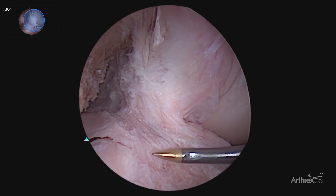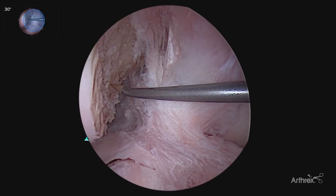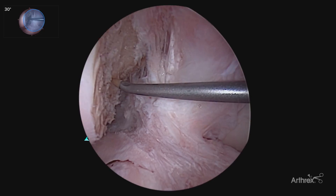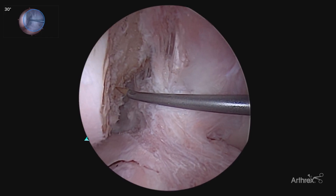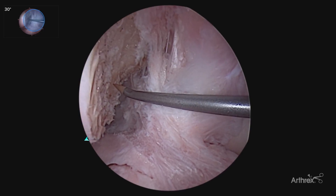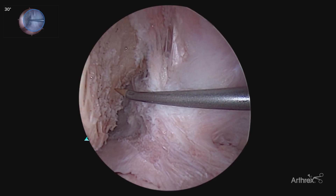Here we are after removing our ACL, debriding back to our tibial and femoral stumps — our notchplasty is complete. This is one of the areas where the panascope has the most versatility in femoral tunnel placement. With the typical 30 degree view, as we're feeling around the back wall attempting to make that 7 millimeter measurement off the back wall, it is very challenging with our depth perception to have accurate tunnel placement. One of our most common errors in ACL failure is poor or improper tunnel placement, so using the panascope to increase that accuracy can increase the outcomes of our ACL reconstructions.